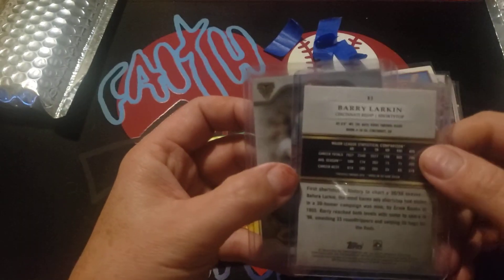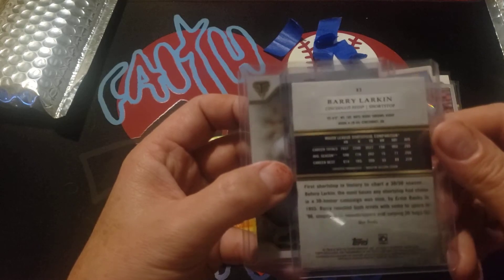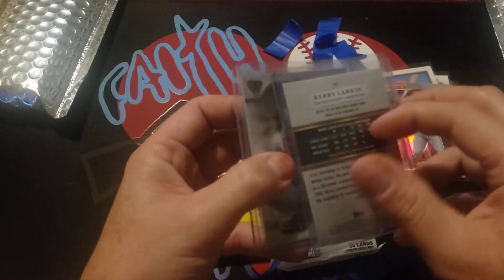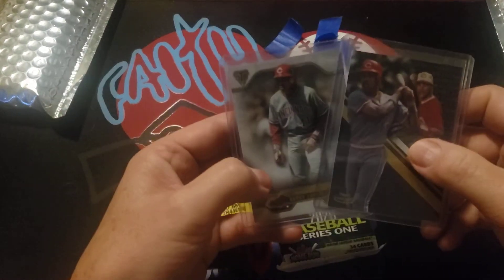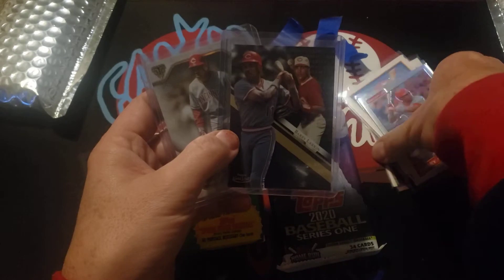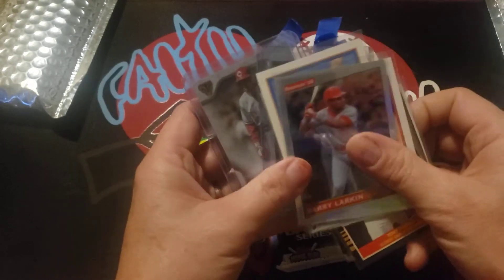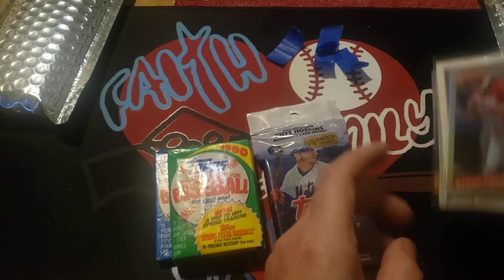There's a nice Topps Gold Label Class One from 2019 — the camera doesn't like to focus but just take my word for it. Very nice cards, Donald — thank you, very nice additions to the collection. Let's go ahead and open these packs and then we'll get into the other Patreon.